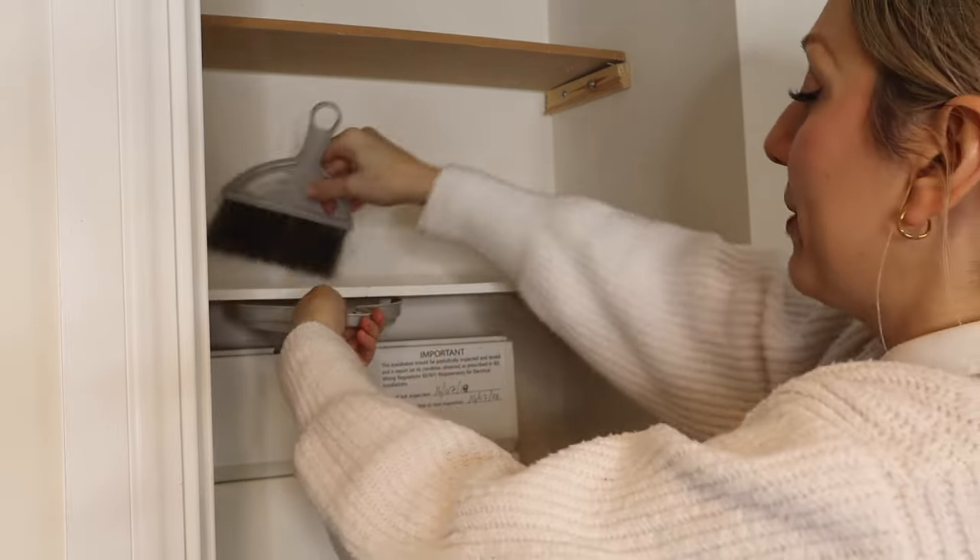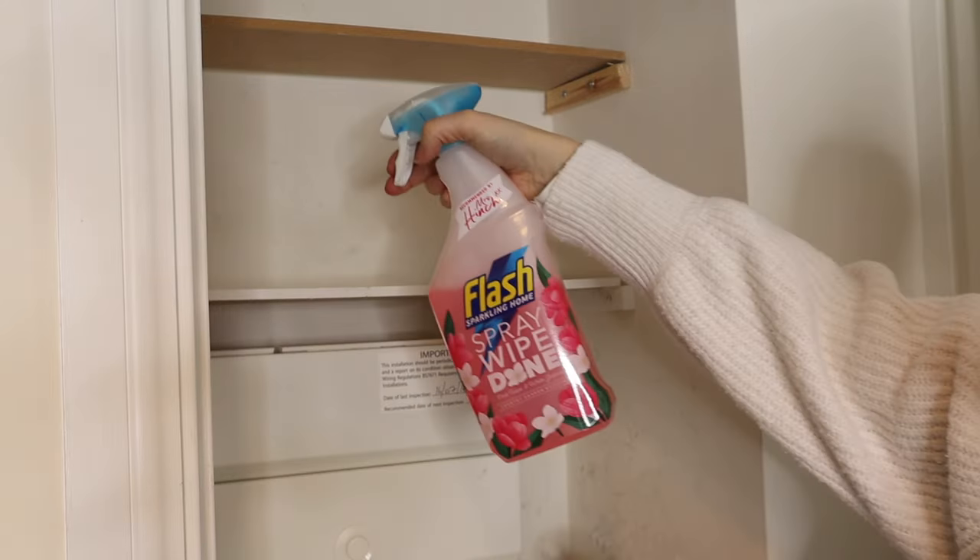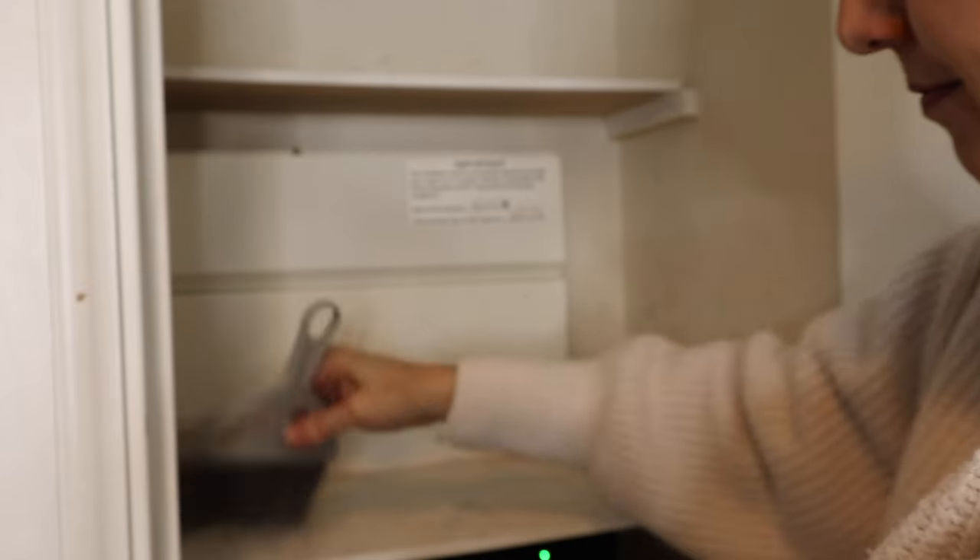Once these shelves were clear, I brushed off any mud or dirt in there with my mini dustpan and brush — I love this, I'll link it down below, it's honestly so good, I use it all the time — and then just wiped over with a multi-purpose cloth and cleaner.